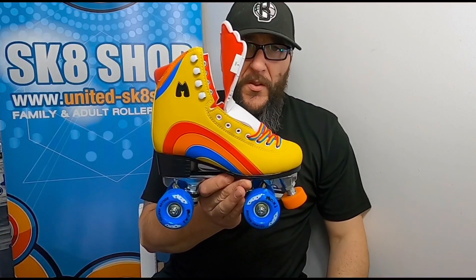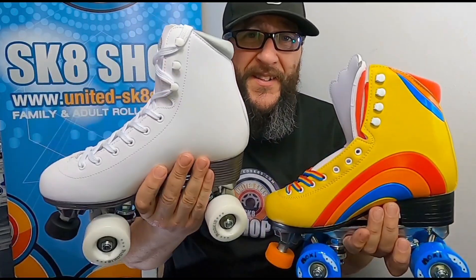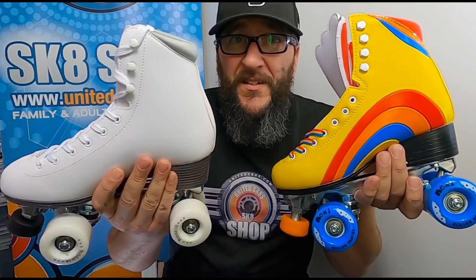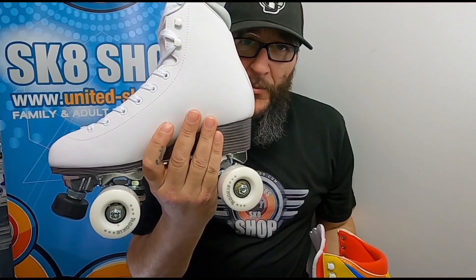Now let's hit the Moxie. The biggest difference between the Moxie and the Rookie Artistic is colour — that's the biggest difference. These come in black and white; the Moxie comes in black, yellow as you can see, and pink. It's asphalt black, but I like to call it tarmac black because we're in Scotland and we invented tarmac.